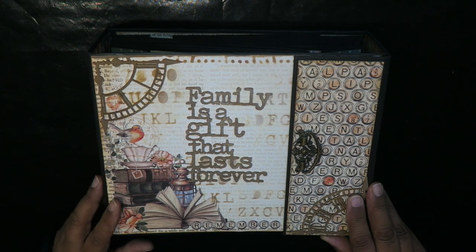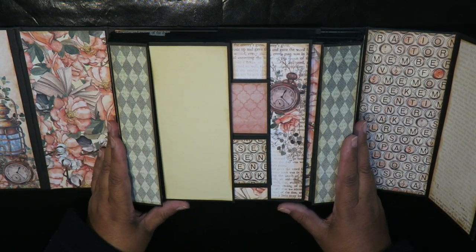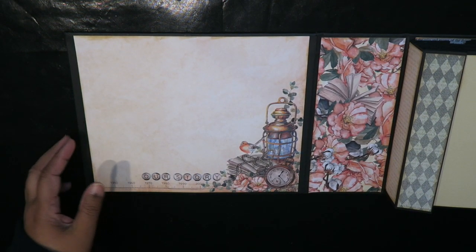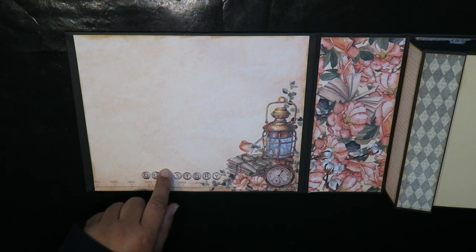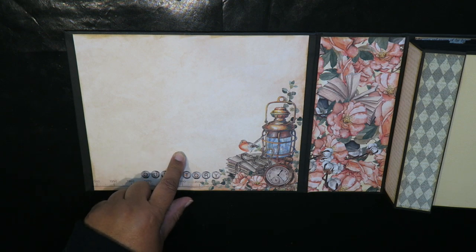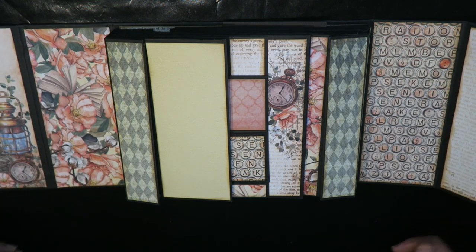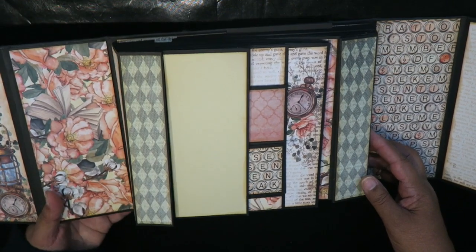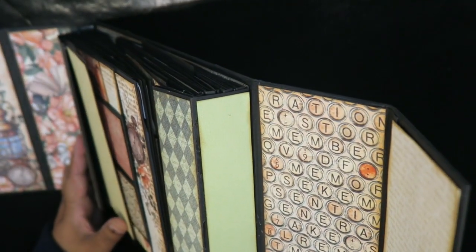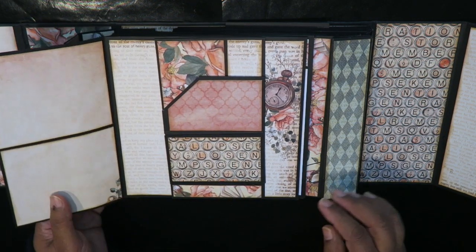I'm going to open this up. This album has a left and a right side but the pages are sort of intertwined. I just want to pull this over so you can see the cover page. In here there's supposed to be a take-away or pull-out, a fairly large pocket-type folio — I haven't had time to finish that yet but I will post it once it's done. This has a unique binding method, and if I raise it slightly you can see the binding that holds this album together.